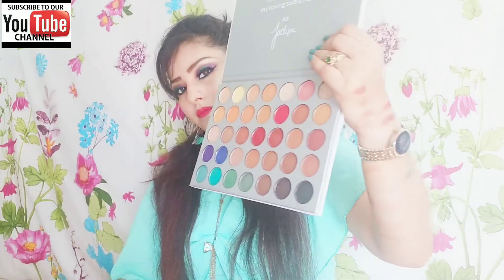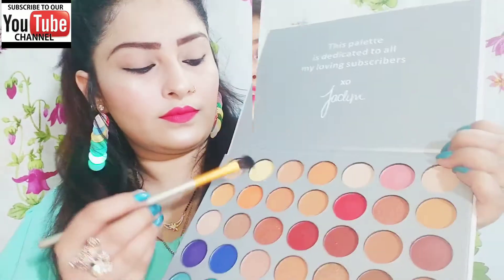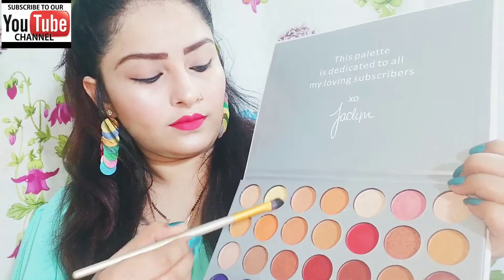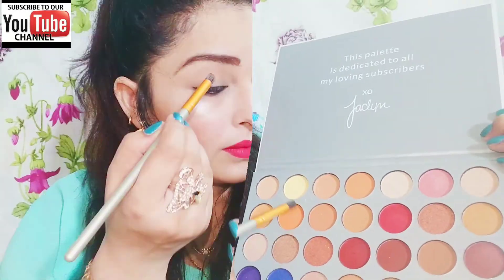Let's see how I created this eye look with the palette. We can always change things up and make it better.